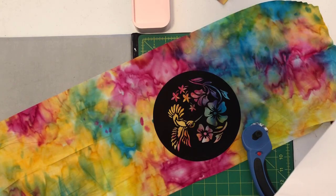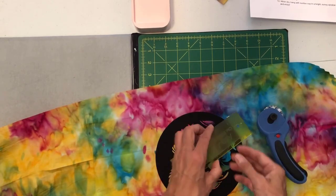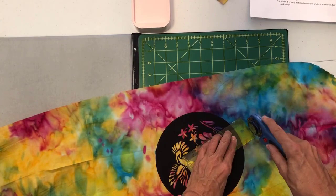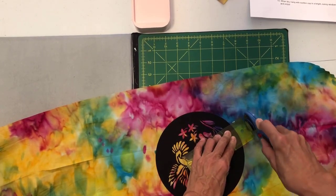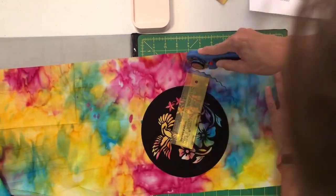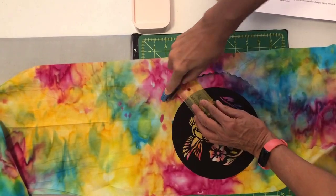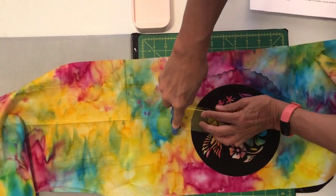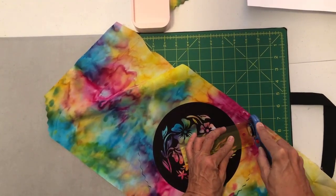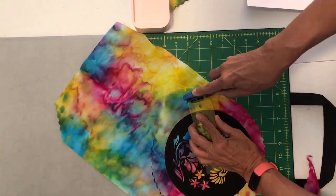I'm going to go with an inch border. I'll place this ruler with my one-inch marking right around here as a guide, and I'm very carefully sliding the ruler as I cut to make sure it is only one inch around the outer edge. I'm speeding up for the camera because I did do this very carefully and slowly, and you will want to too — but there's no sense in watching me do that in real time.